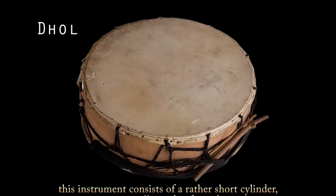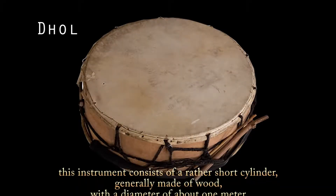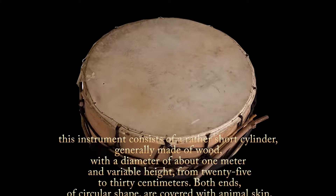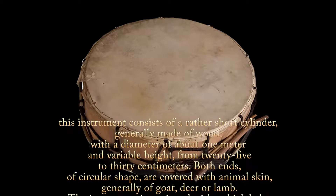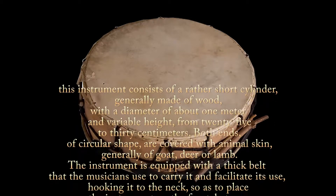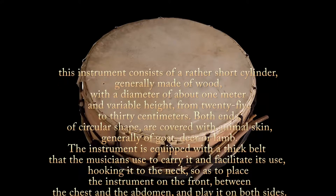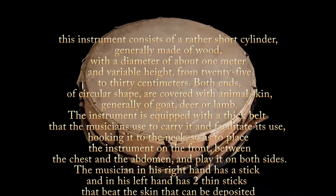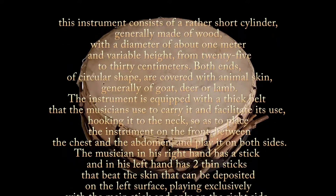The hole consists of a rather short cylinder, generally made of wood, with a diameter of about 1 meter and variable heights from 25 to 30 centimeters. Both ends of circular shape are covered with animal skin, generally of goat, dirt, or lamb. The instrument is equipped with a thick belt that the musician uses to carry it and facilitate its use.